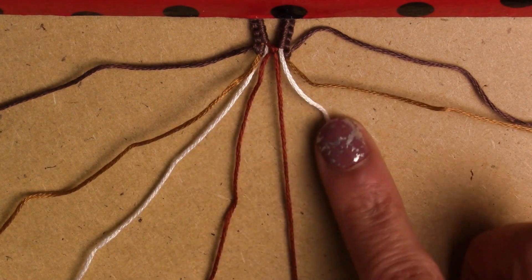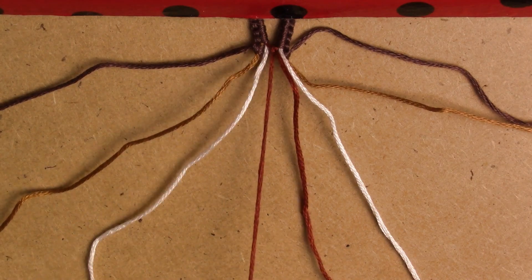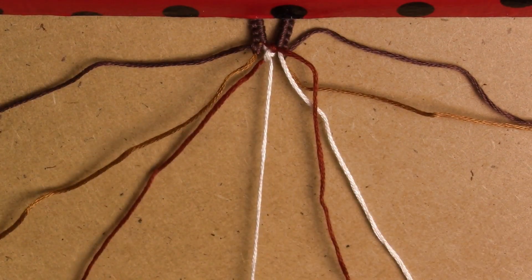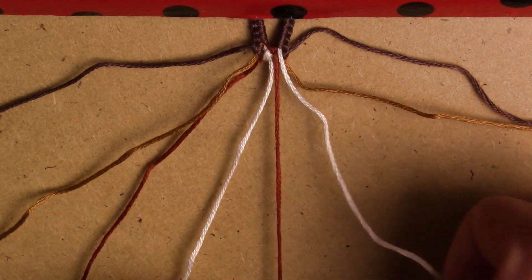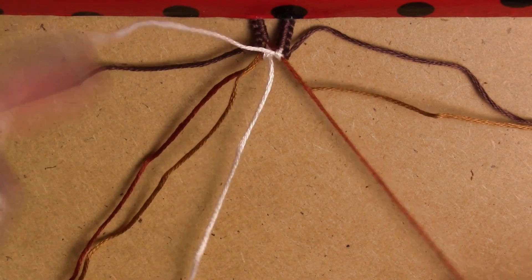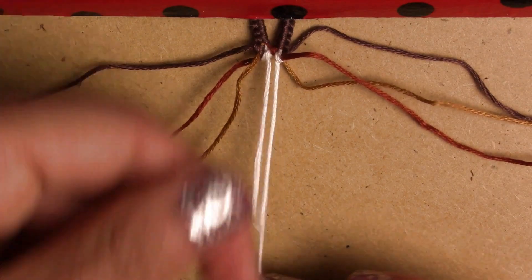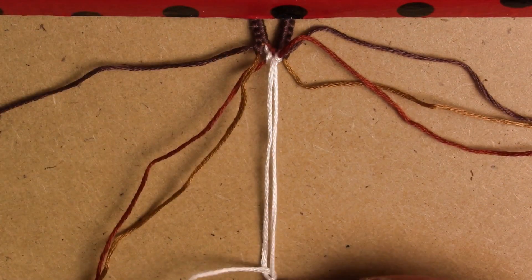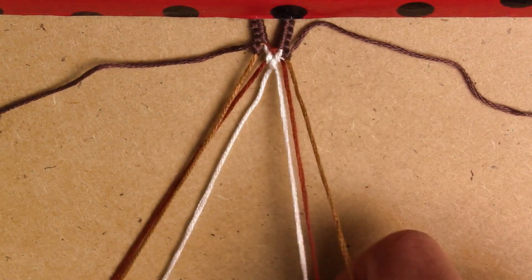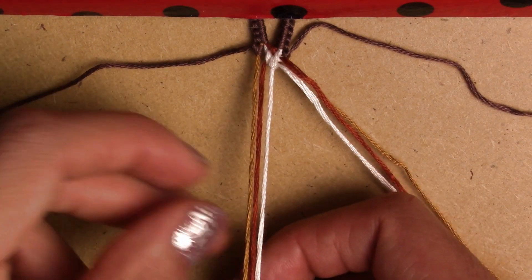Now I'm gonna grab from the middle the ones we just used. I'm gonna grab the left white string and make a forward knot, then do the same with the other white one and make a backward knot. Now the two white strings are in the middle, so we unite them just like that. Now that we've made part of our border, we move to the next string.